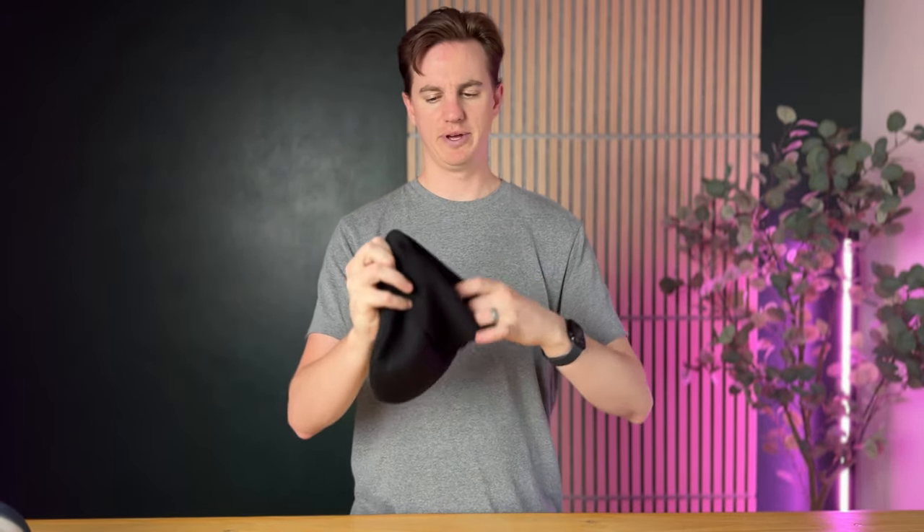The nice thing about this beanie is you can roll it up like this and throw it on your head. The great thing about a rolled-up beanie is you can adjust it — if you want a little bit of your ears out at the bottom, or if your ears get cold, you roll it all the way down and have all your ears covered.